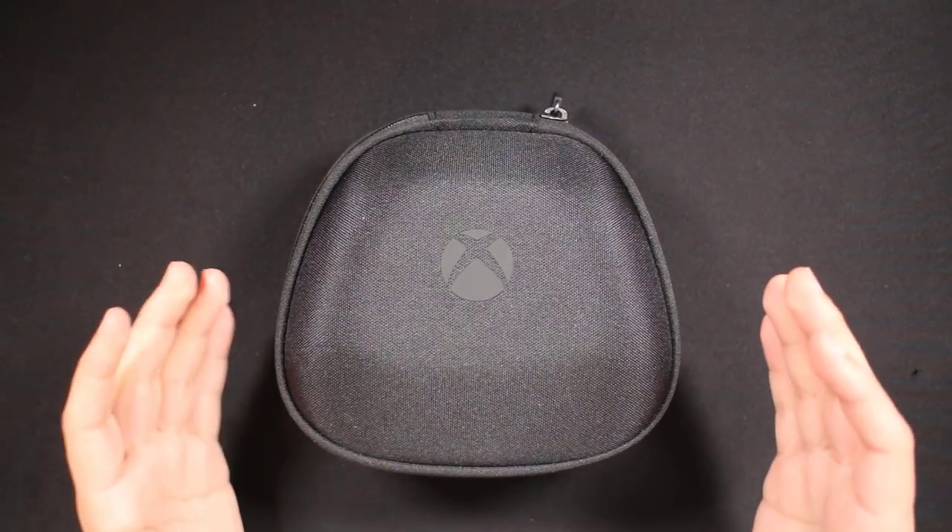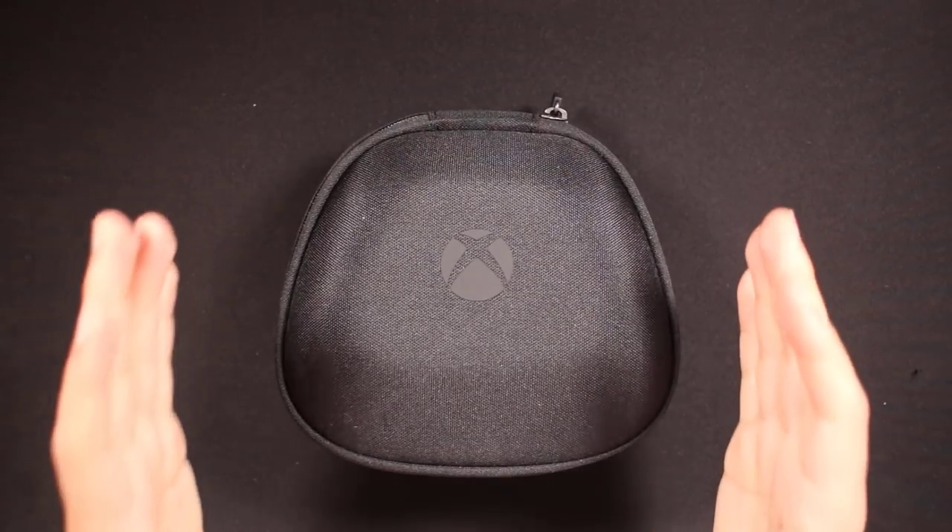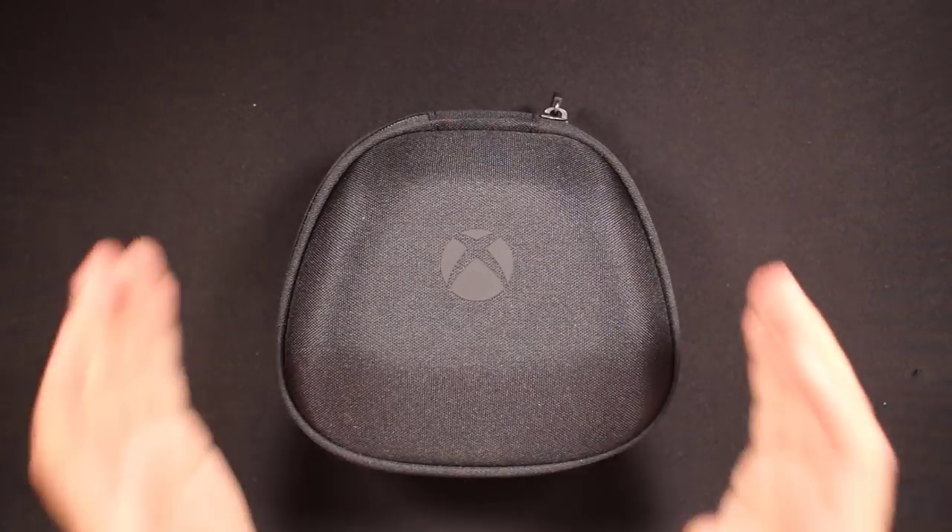Hi everyone, it's Bert from Season Gaming, and we are here with a long-term slash six-month review of the Xbox Elite Series 2 controller.